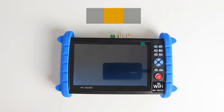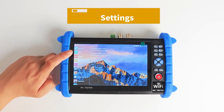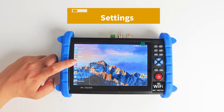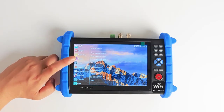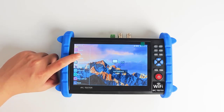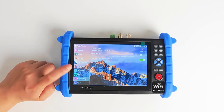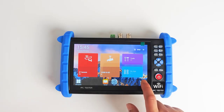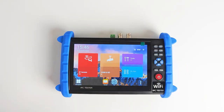DC5V Power Output: provides temporary power for USB-powered cameras or emergency power for mobile phones, max current 2A. PSE Voltage Test: displays PoE power supply device voltage and circuit condition. HDMI Video Input Test: input HD video image into instrument to test video recorder. RS-485 Serial Port Tool: can send or receive any data or hex data.